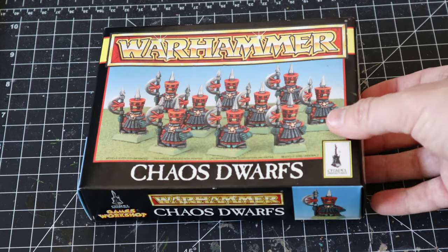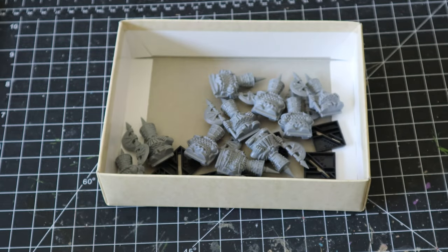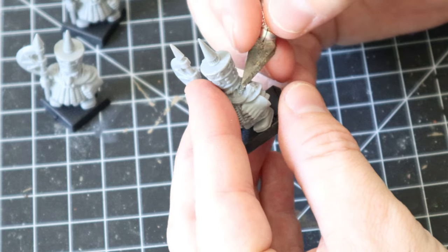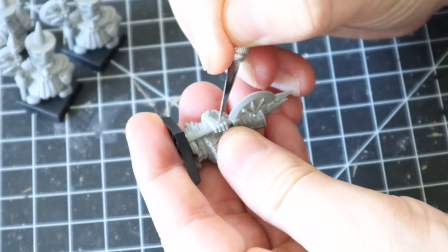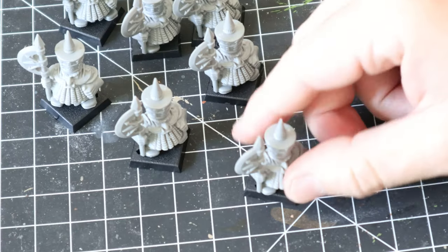When I first got these models they weren't on the sprue unfortunately, they were separated, but I gave them a bit of a clean up trying to remove those mold lines. I'm not great at cleaning mold lines and usually when I put the undercoat on later the mold lines just show up anyway. I tried my best but there's still going to be mold lines there — I'm not going for Golden Demon so who cares.